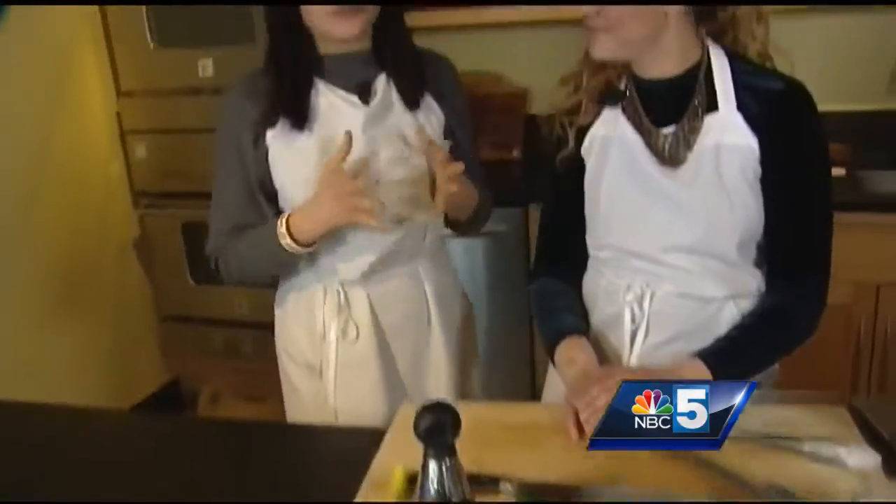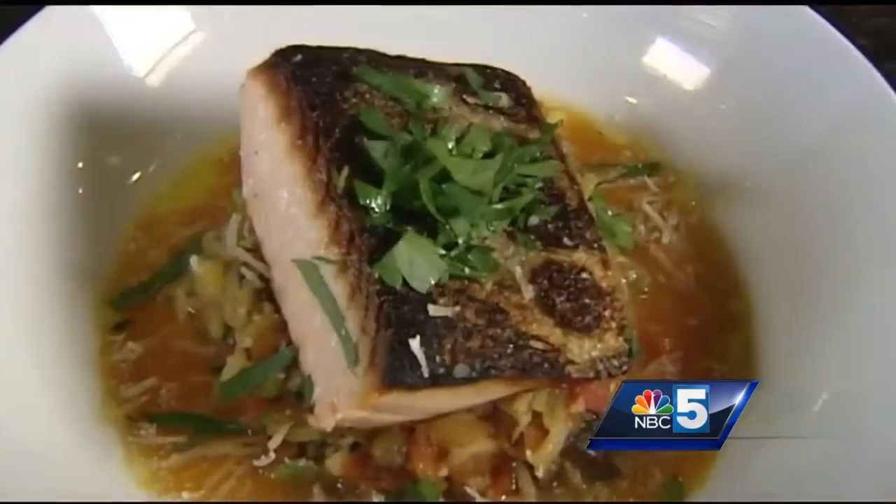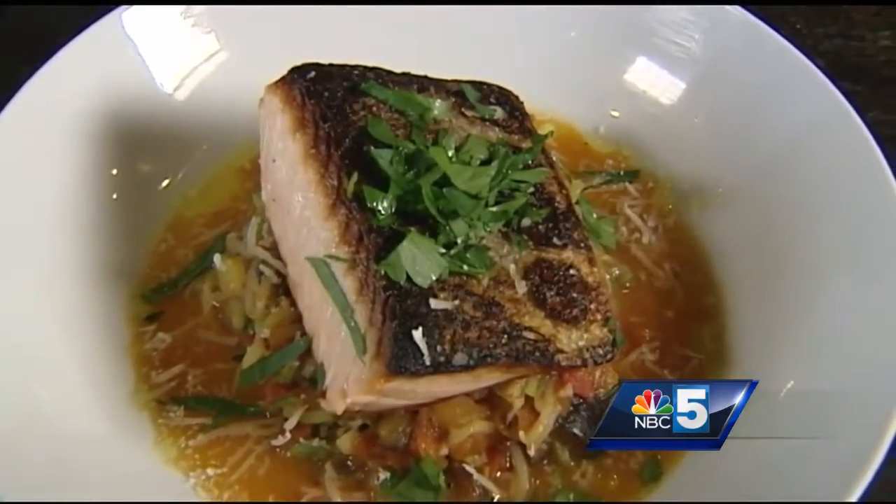Hi everyone, I'm Vanessa Bishani here with Karina Cravens in the Healthy Living Learning Center. Today I'm really excited because I see a beautiful piece of fish right there. We're gonna make a beautiful ratatouille with some zucchini noodles and some seared salmon — really healthy, gluten-free, and absolutely delicious.